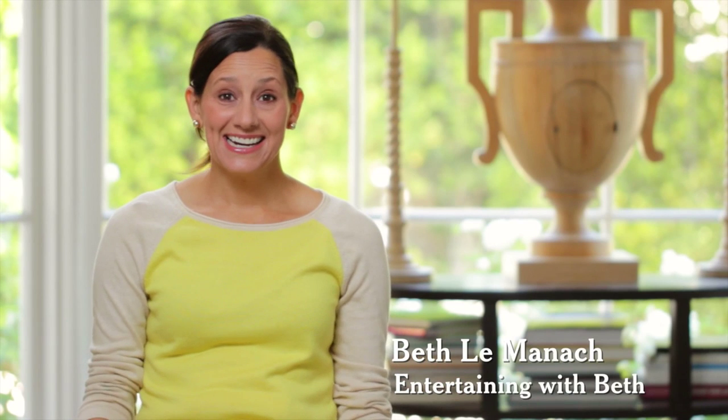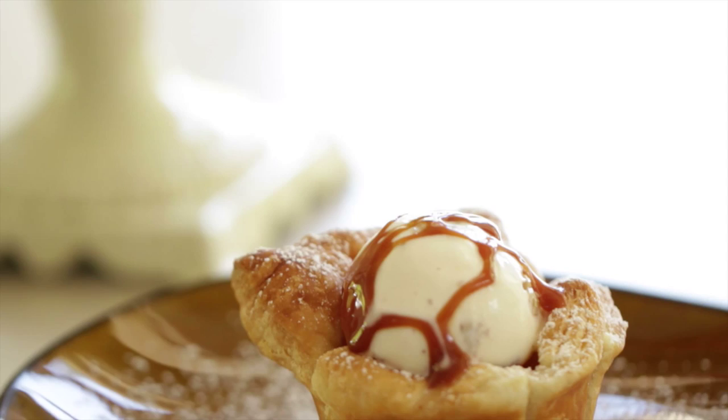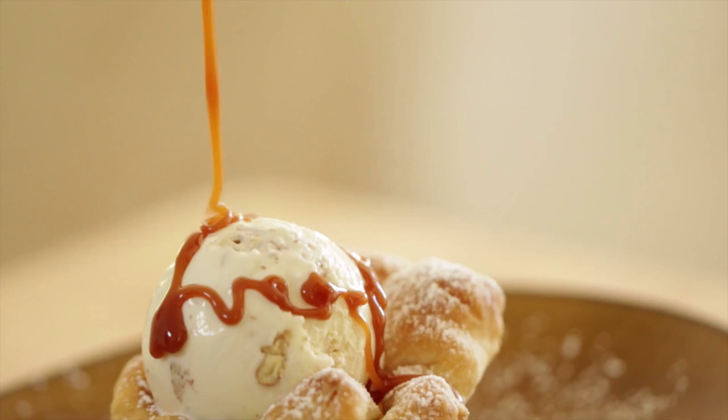Hey guys, so if you ask me, Thanksgiving cooks fall into two camps. You're either a rookie or a show off — there's really no in between. And that's why I like this recipe, because it's easy enough for beginners, but impressive enough to wow the socks off any show off. It is my caramel apple ice cream cups, and they couldn't be easier to make. Let me show you how to do it.